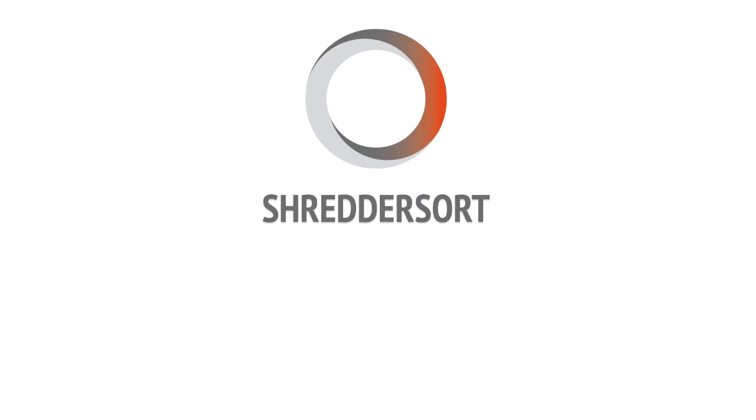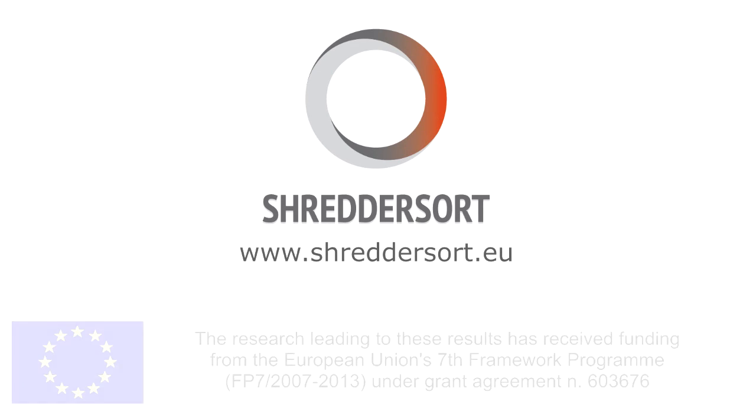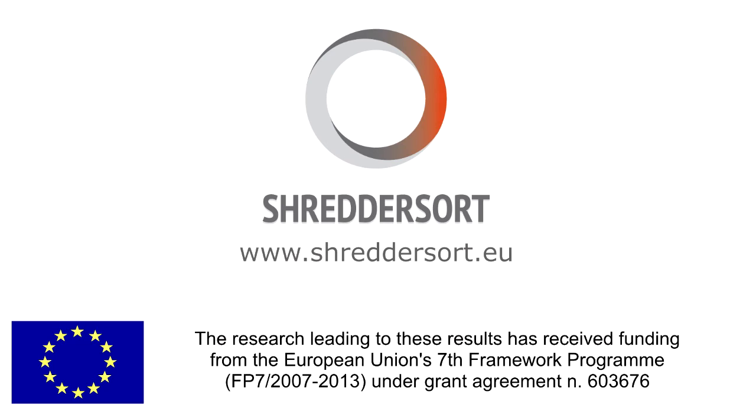For more information about the project and the participating partners, please refer to the project website.